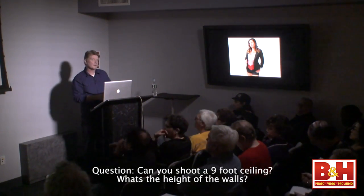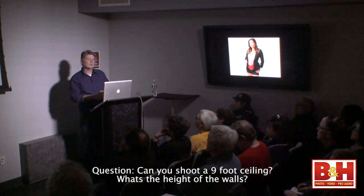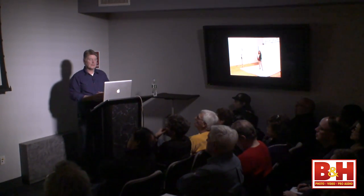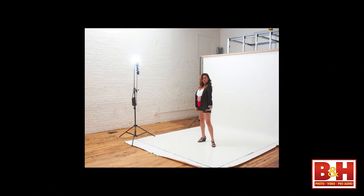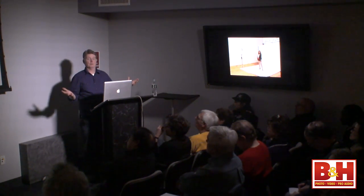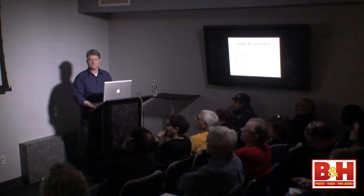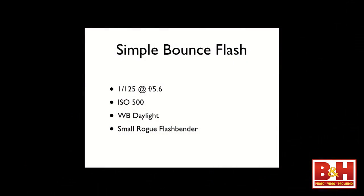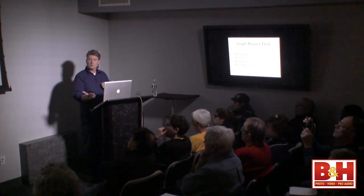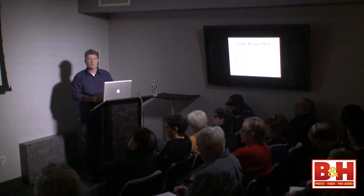Someone asks: can you shoot with a nine-foot ceiling? For bouncing your flash — this ceiling is probably 15 feet. You have to play with your ISO and your aperture, because the light is so inefficient and you're losing so much of it. I think I was at ISO 500. I got my base exposure, took my initial shot, didn't like it. But I want to stay at f/5.6 — that's a good portrait aperture. I need a shutter speed I can get handheld, so I'll boost ISO to get my exposure right.